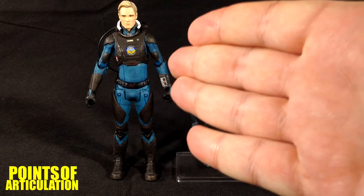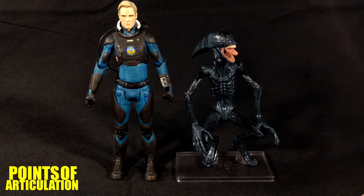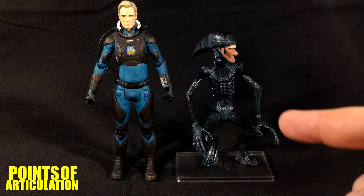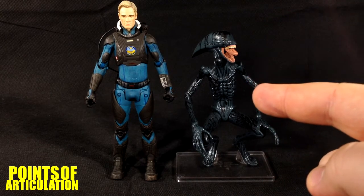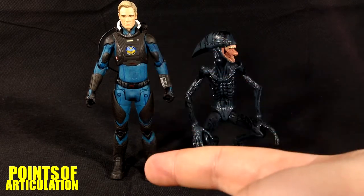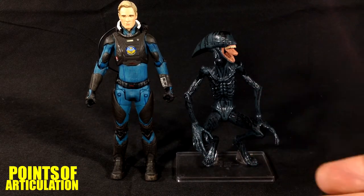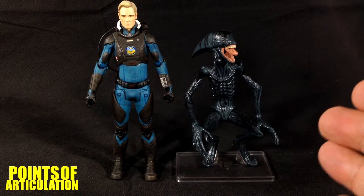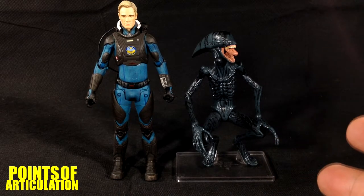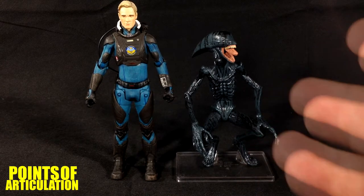To compare, I have David next to the other Prometheus Series 2 figure, the Deacon. These are to scale — take a moment to think about it: this thing is a baby and just look at the size of it, with its legs bent, compared to an average human being. Very interesting. NECA did an incredible job with the detail on these figures, though they do share the same bizarre articulation.